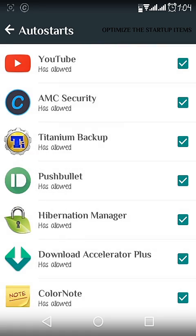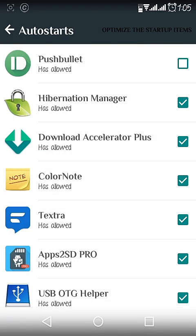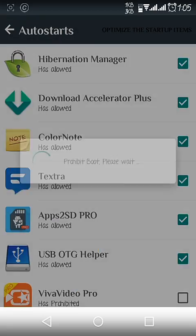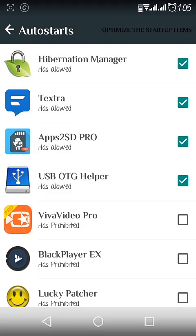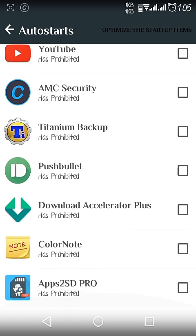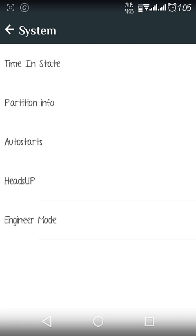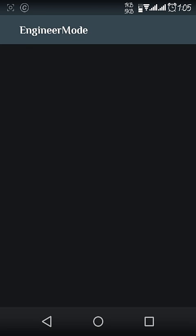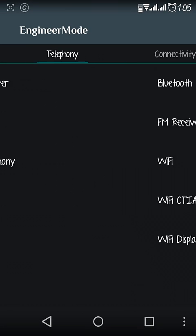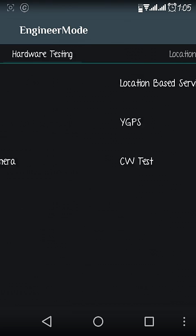In the System section there are extra features. Go to the Auto Start section and you can choose apps — if you disable an app from here it will only start again at boot time. This makes your phone faster during use, so Auto Start is a good feature — try it once.